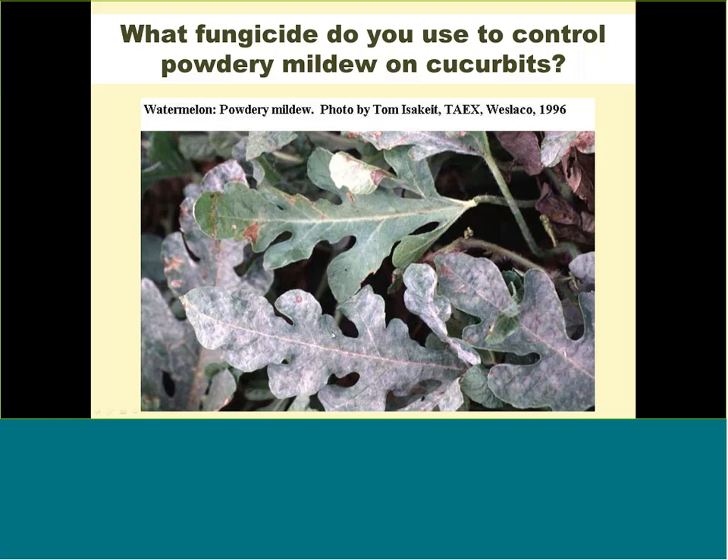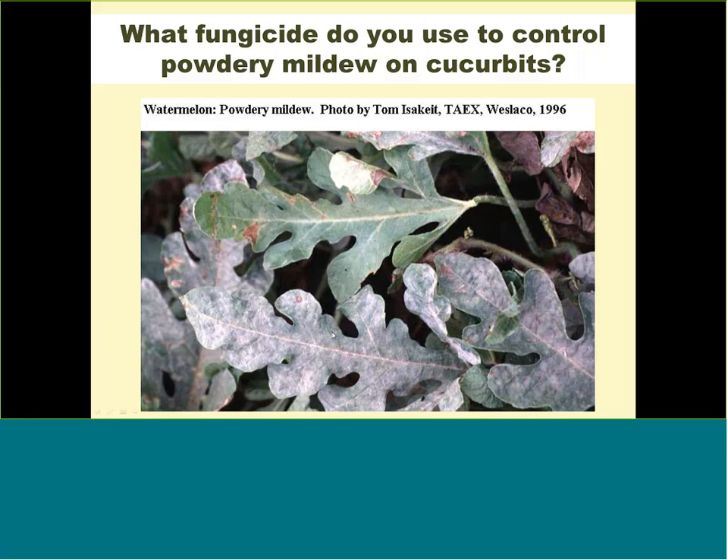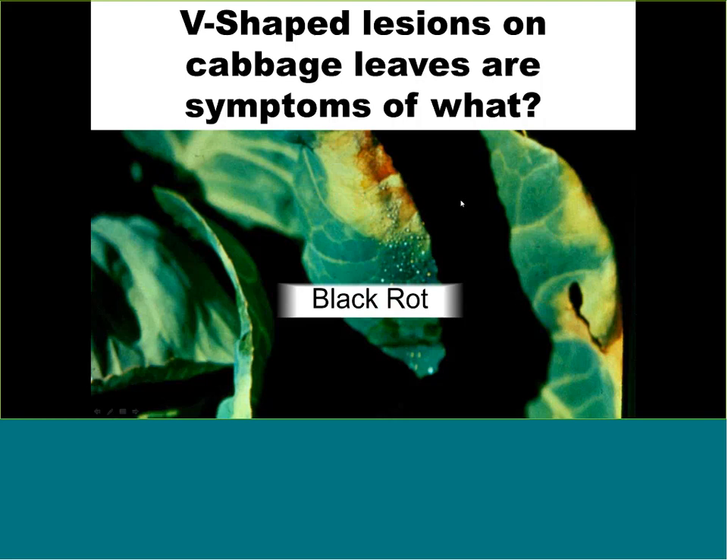Looking down at a cabbage from the top, you can see V-shaped infections that start on the edge of the leaf and move downward — this is called black rot. Look up black rot, learn everything about it, and find what fungicides and products to spray if you love to grow cabbages and other cold crops year after year.